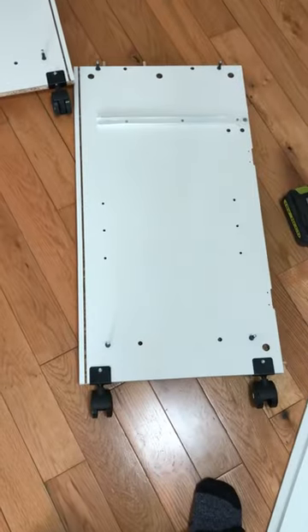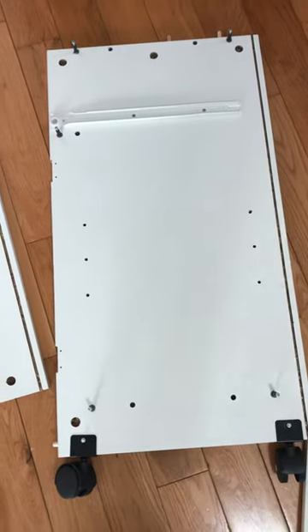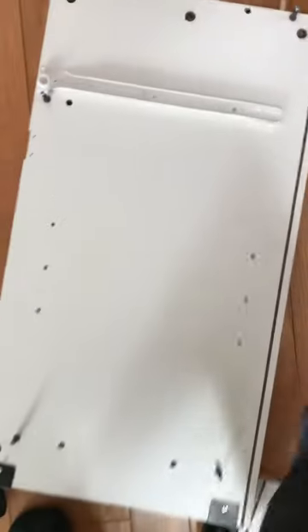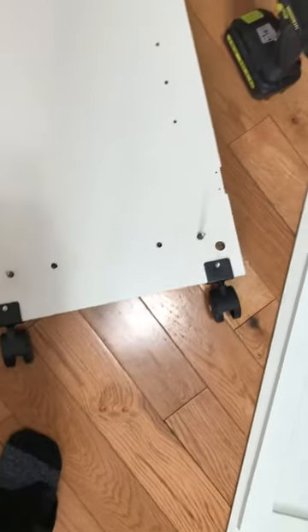So this is what I've gotten done so far — I'm guessing these are the side panels. They went together pretty good. I had used some type of glue they sent with them to keep the pegs in, which I've never had with assembling stuff like this before. Like I said, it went together pretty good except for one issue.